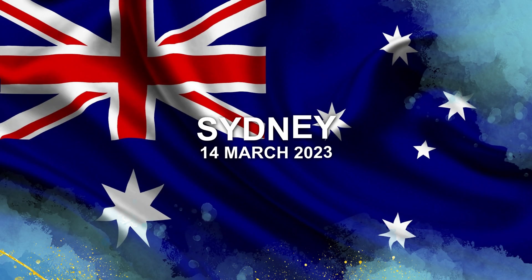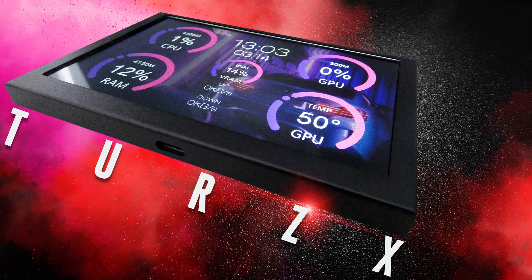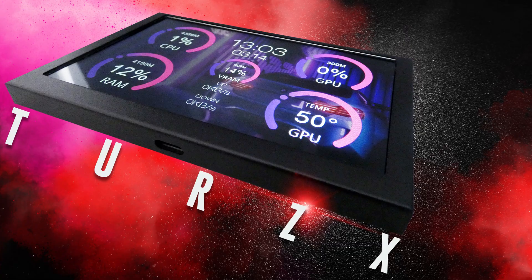Finally arriving back on the 14th of March 2023, today's video is about the TUR-ZX 5-inch IPS sensor panel.